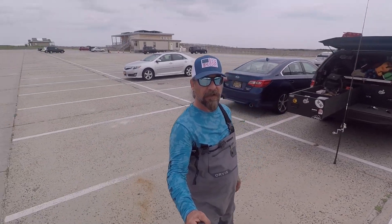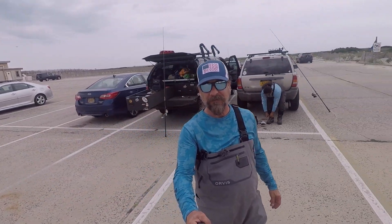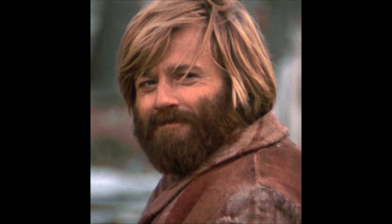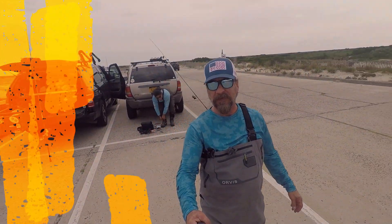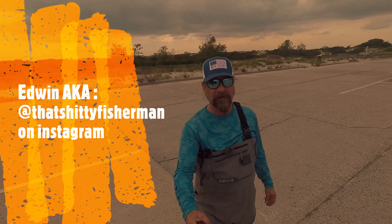Welcome back again. Outside of Long Island — we're getting ready to go do a little fishing. I am with the Shitty Fisherman. You can check him out on Instagram. We're going to be fishing together tonight, hoping to come on some bass, bluefish. I'm hearing some mackerel are out there. We'll see what the deal is.